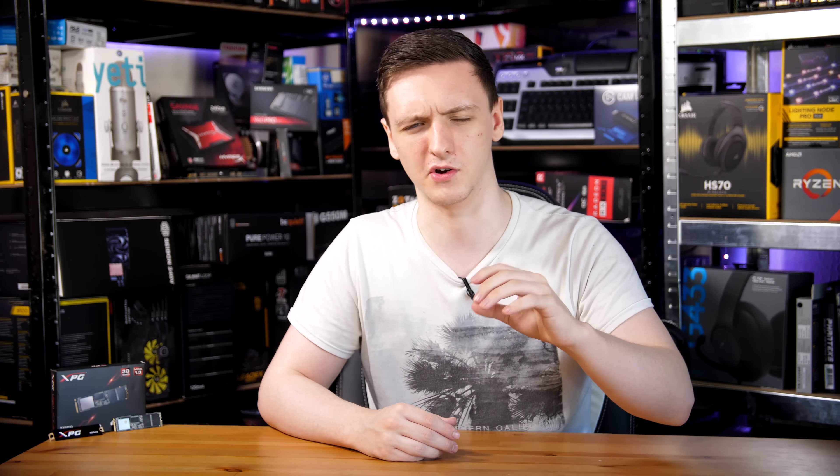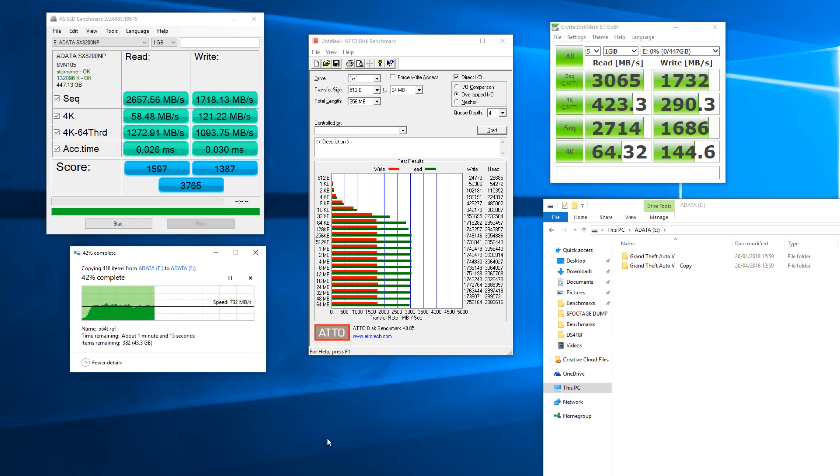In terms of temperatures, while I was using the M.2 heat shield on the Gigabyte X470 Gaming 7 board, the SSD itself didn't go over 54 degrees maximum and it did a really good job of staying cool while heat soaking. I would mention that when I tried to take the SSD out, the heat shield and the SSD itself were ridiculously hot — far too hot to touch. So it does get pretty hot, but especially with a heat shield you won't have any problems.